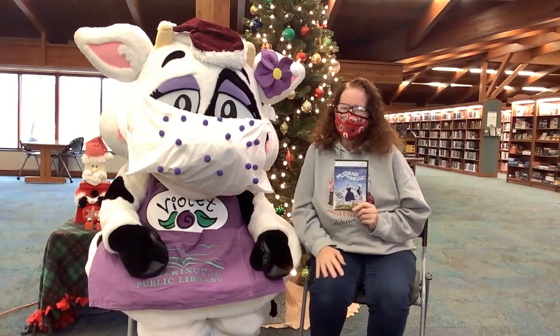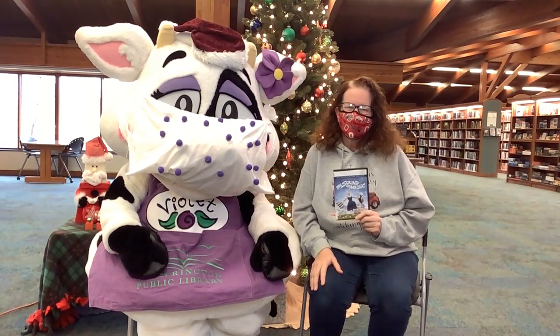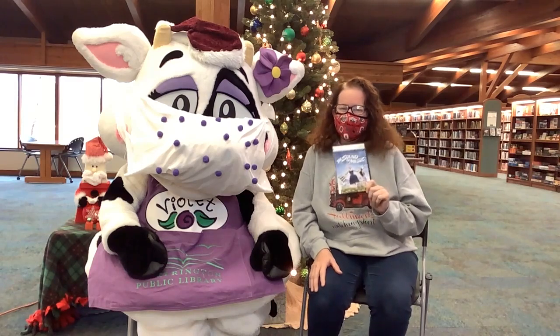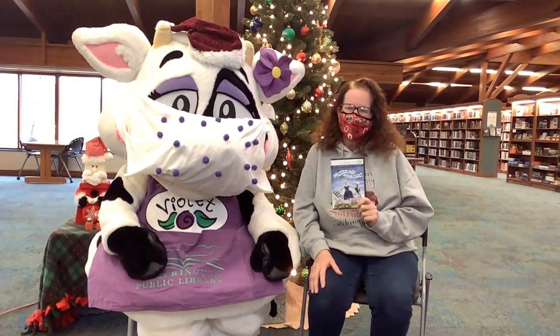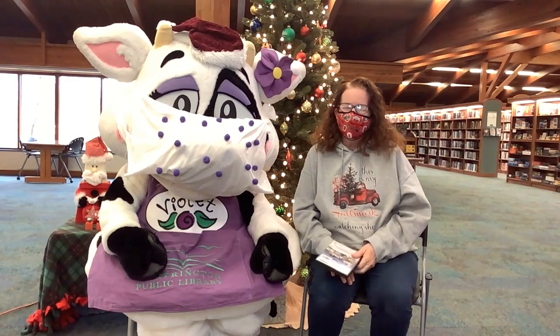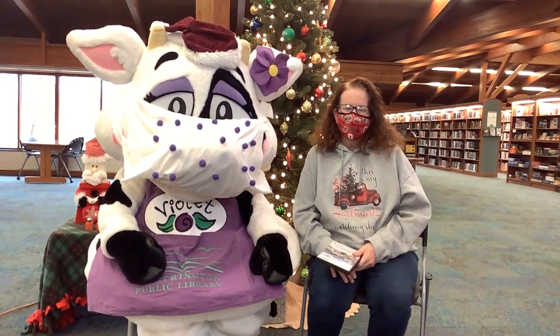Hi, my name is Joan Underwood and I am the tech services supervisor. I'd like to talk about my favorite movie that I watch every year at Christmas time, and that's The Sound of Music. We've watched it since I was a little kid and it's just always been a favorite. I hope you and your families all have a wonderful Christmas this year and come visit us again at the library next year.